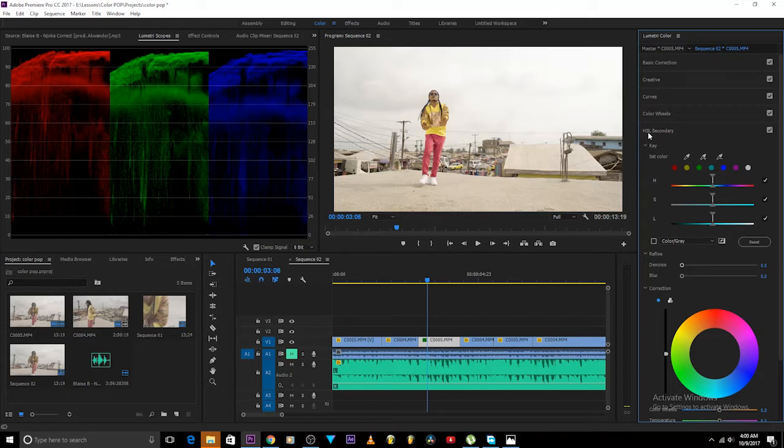For secondary color correction I'll come over to HSL Secondary — that's Hue, Saturation, and Luminance. Hue means color, the different colors. Saturation is how much or how little the color goes. Luminance is how bright or how dark the color goes. So we have Hue, Saturation, Luminance — HSL.